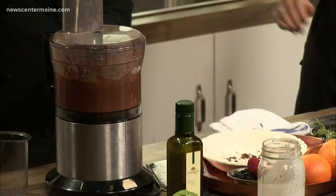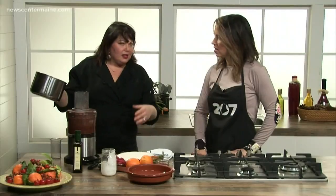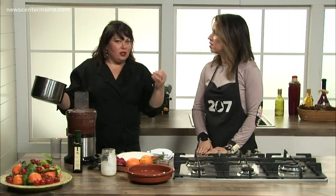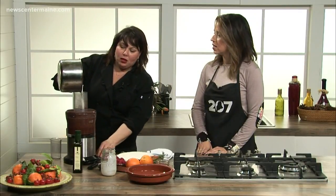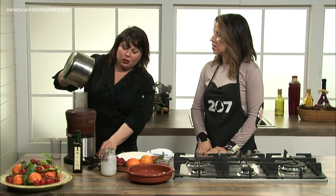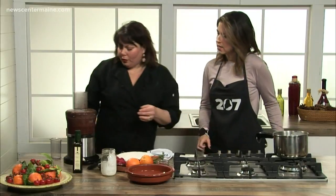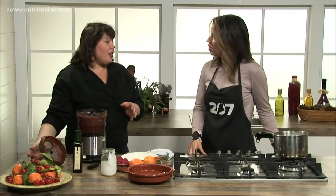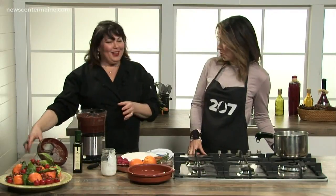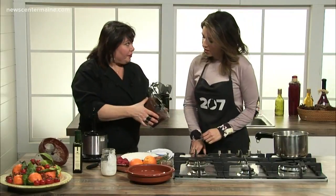This is also much faster than using the double boiler. And if you notice, the sound changed — it went from being really crunchy and loud to sort of a smoother sound. When you look in here, it's what we like to call emulsified, which means the two have come together and we've got this beautiful chocolate deliciousness.